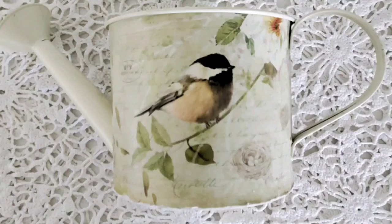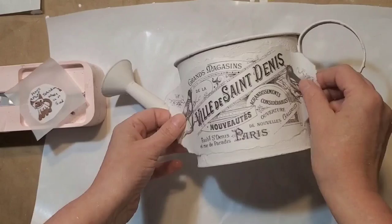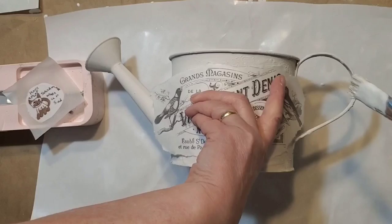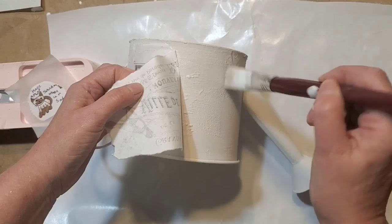For our next project, we've got this cute little watering can. I did like the print that was on it, but it was on cardstock and was actually peeling off. I did cheat — instead of removing all of the cardstock, I applied some homemade textured paint. I wanted to see if the rice paper would adhere to it, and it did. The image I'm using is one of the French ads from over at The Graphics Fairy.